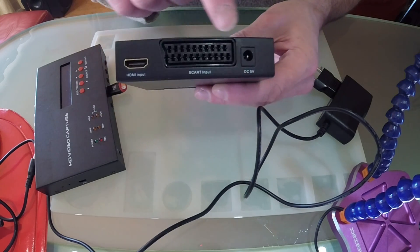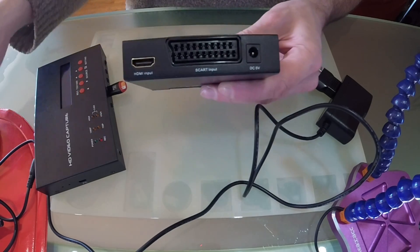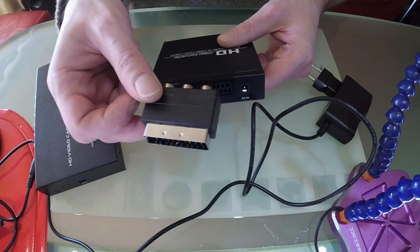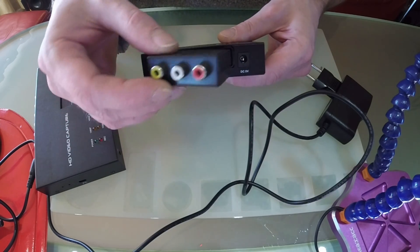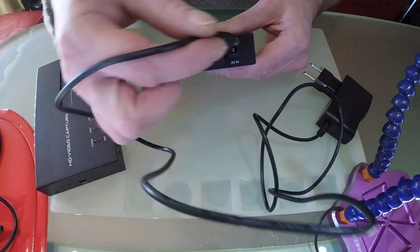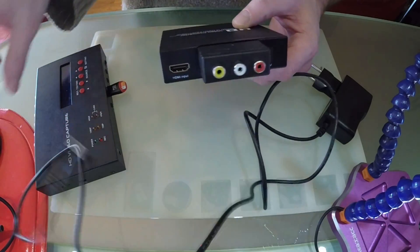The second box is an upscaler. It takes 5 volts and accepts a SCART input — the video flow from your goggles or your favorite receiver. I will use this SCART adapter here. Basically, we use this high quality upscaler to upgrade the stream to 720p.